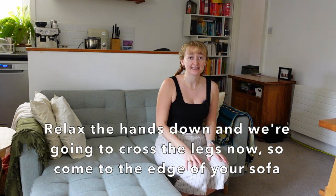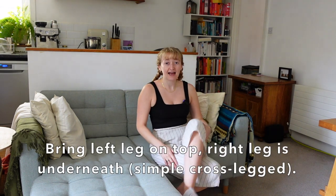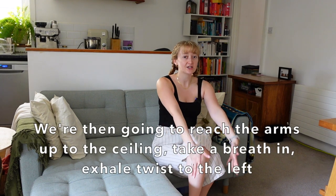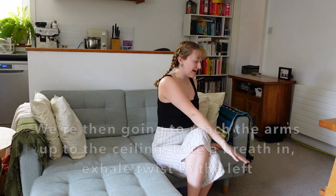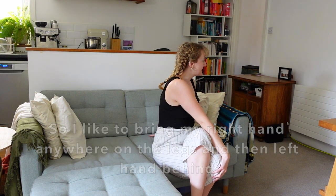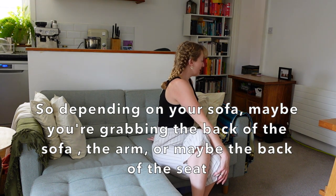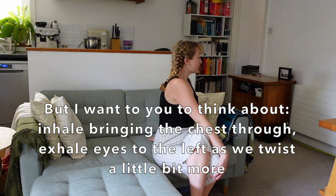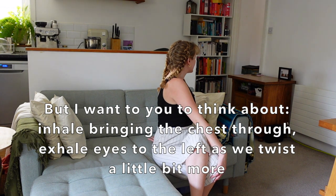We're going to cross the legs now. Come to the edge of your sofa, bringing left leg on top, right leg underneath — simple cross-legged. We're then going to reach the arms up to the ceiling and take a breath in. Exhale, we're going to twist to the left. I like to bring my right hand anywhere on the legs and then the left hand behind. Depending on your sofa, maybe you're grabbing the back of the sofa, the arm, or the back of the seat. Inhale, bringing the chest through. Exhale, eyes to the left as we twist a little bit more.